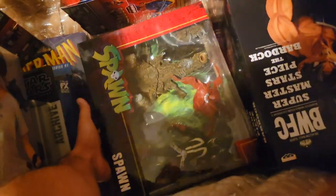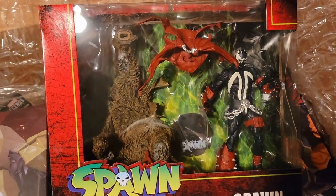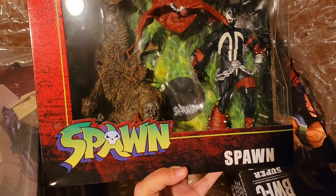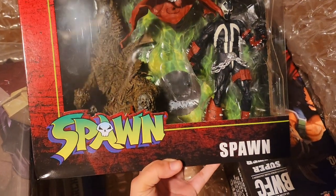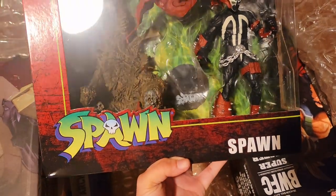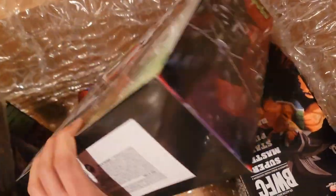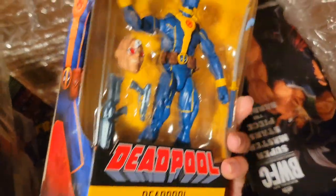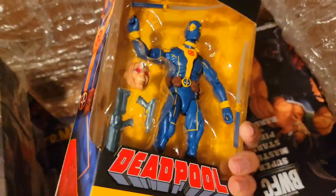Then we got Spawn on Throne by McFarlane. I liked his Spawn from the Mortal Kombat wave, and the one on the throne seems pretty cool, so I figured I'd go ahead and grab him. Another big massive box — random Deadpool from the old Strong Guy Build-a-Figure wave.